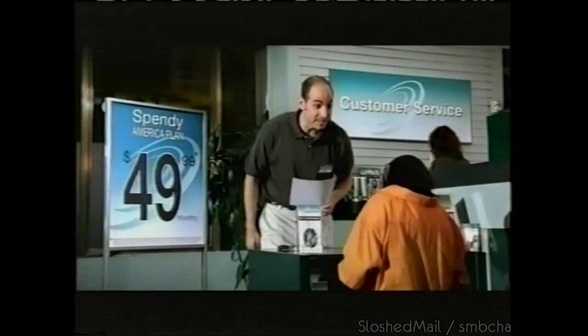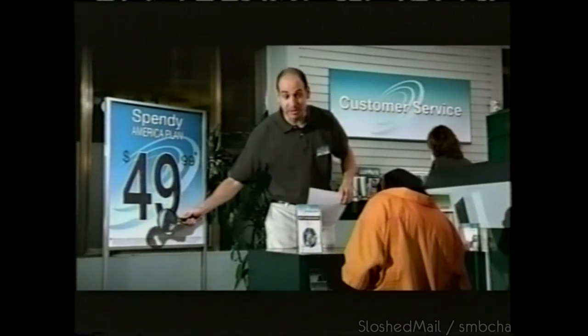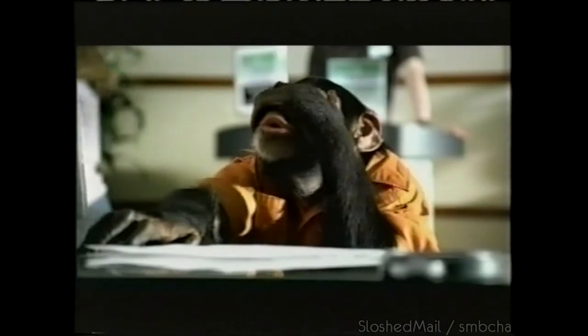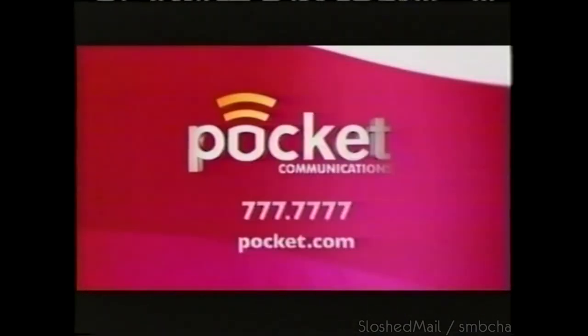You're on the Spend America plan — for a total of $49.99 a month, plus roaming, service charges, taxes, and activation fees, for a total of $162.49. Tired of the way your current cell phone bills keep adding up? Switch to Pocket. We're shaking up wireless with flat rate pricing — $28 flat rate, unlimited anytime minutes, no contract. Pocket Communications.